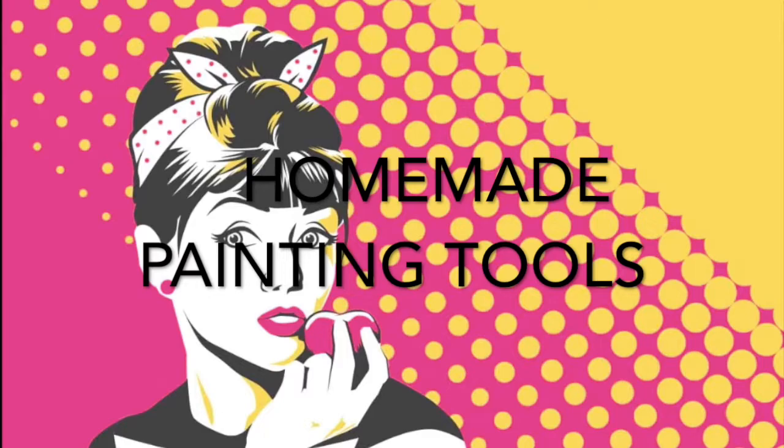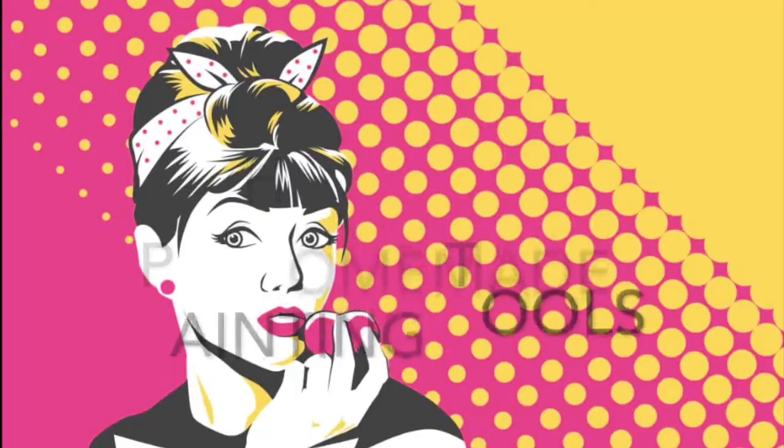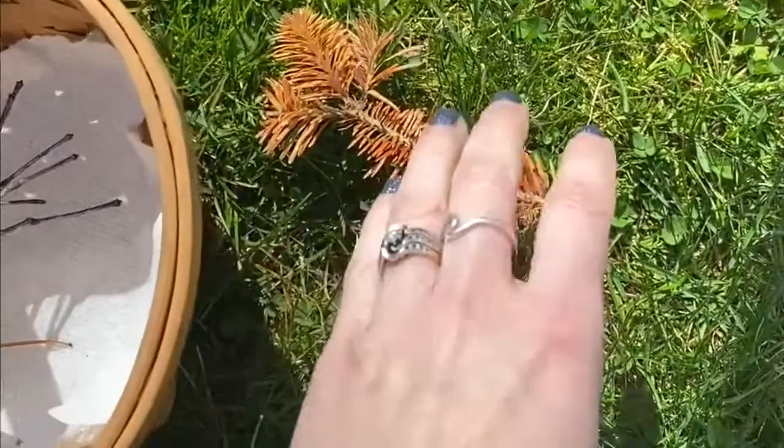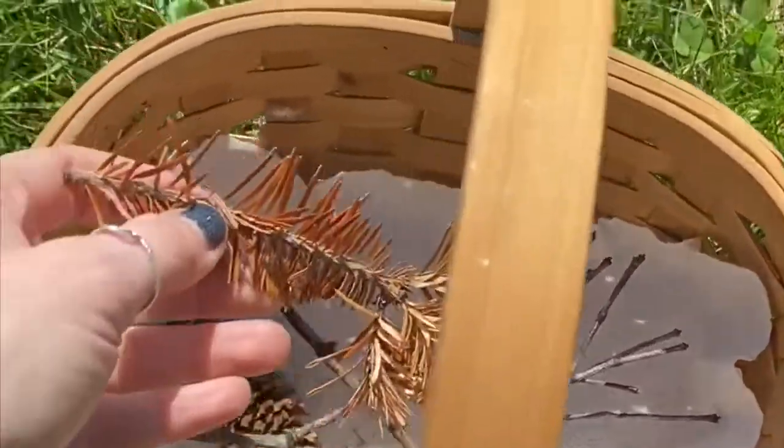Hi, it's Mrs. Probace, and today I'm going to create my own homemade painting tools and brushes with objects that I'm looking for around my house and outside in nature. Let's see what I can find.